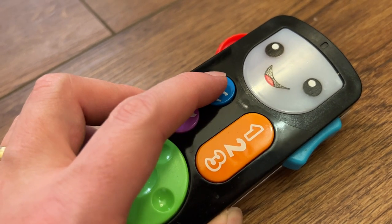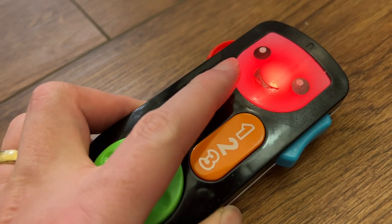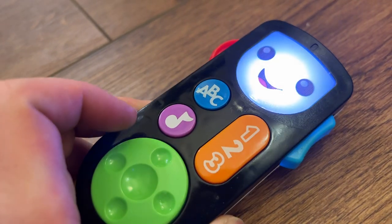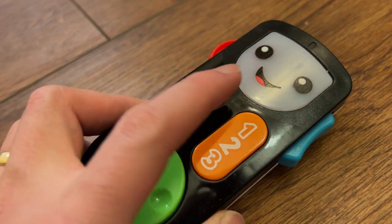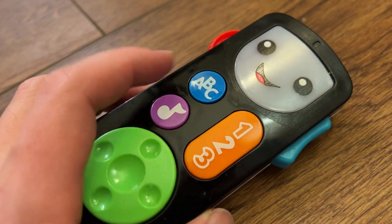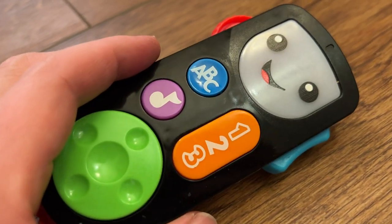You can see it's got buttons on here. When they press these, we're going to get some lights, different songs, different sounds. These three buttons are all going to do that. There are some kind of jokes about them watching the color orange, watching the ABCs — it's a tie-in to the fact that this is a pretend TV remote.